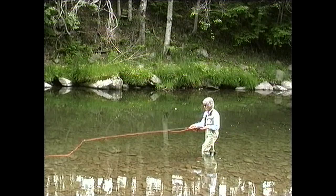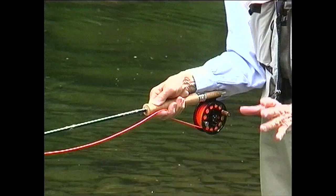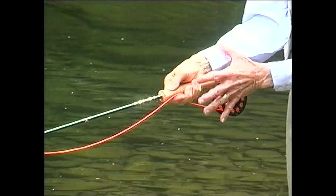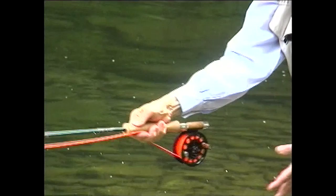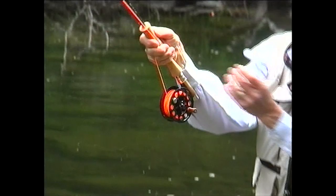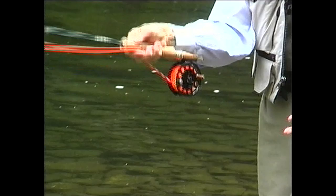Rod tip down, relax your arm, and look at my arm — the rod is against it, parallel. We lift it sweetly and swiftly to that leader connection in what we call a loading move. The rod is parallel to my arm, my wrist is bent down, and I lift that as a unit all the way to that leader connection. Then power snap the leader and fly out.